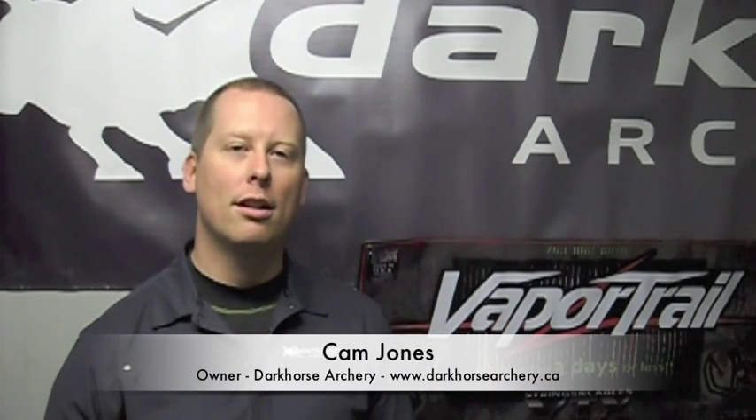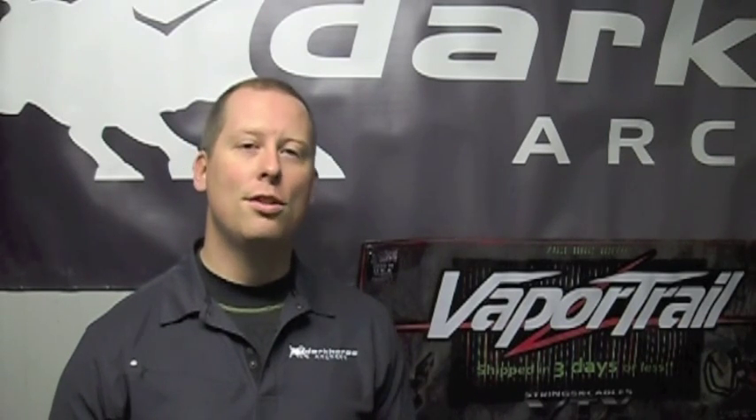Hey guys, welcome back to another Dark Horse Archery Review. Today we're going to be taking a look at Scorpion Venom Archery Lubricants. Basically what we're looking at is their three-star maintenance kit, and I got to tell you guys, if you're still using wax on your bowstrings, you really need to upgrade the product that you're using.